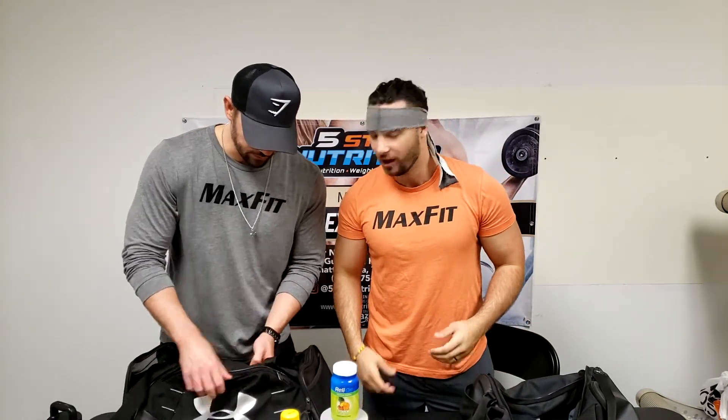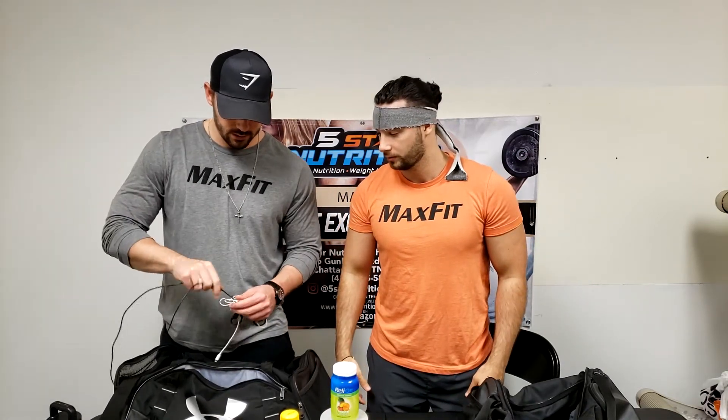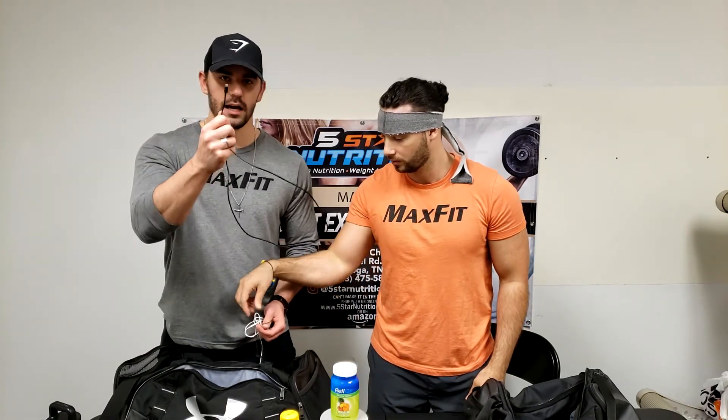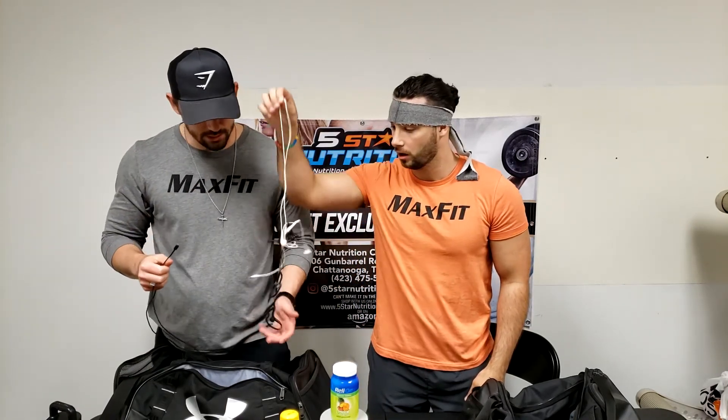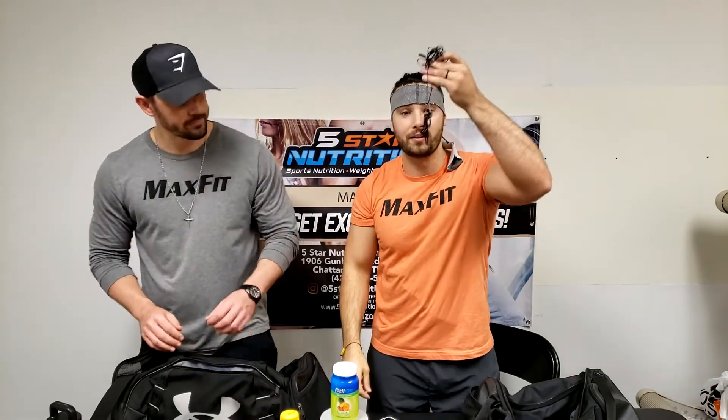A couple more real quick — spoiler alert, it's a bunch of wires. Phone charger — when you've been at work all day and you need to charge your phone at the gym. There's also the lightning cable, and more headphone wires.